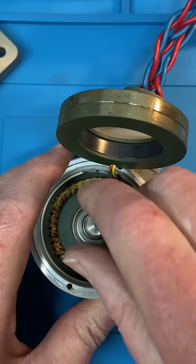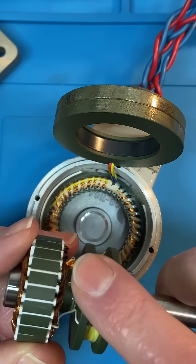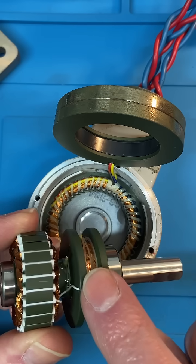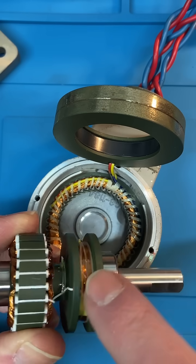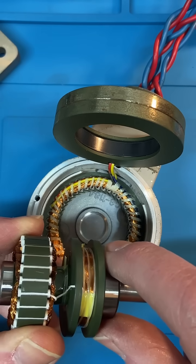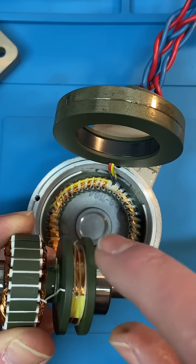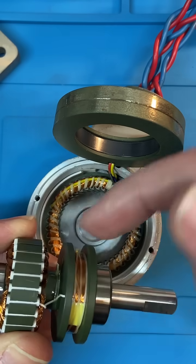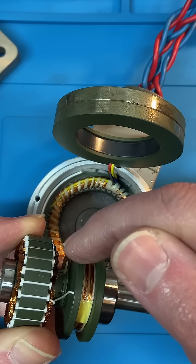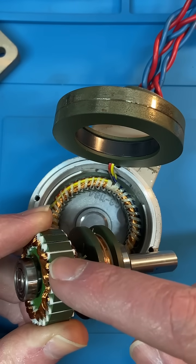That's what the inside of a brushless alternator looks like. On a non-brushless alternator, these are slip rings — you've got brushes making contact. You've got two slip rings, and on bigger high-powered ones it can be three or four slip rings. The brushes make contact on the side, with DC being applied and powering the magnet — your rotating magnetic field.